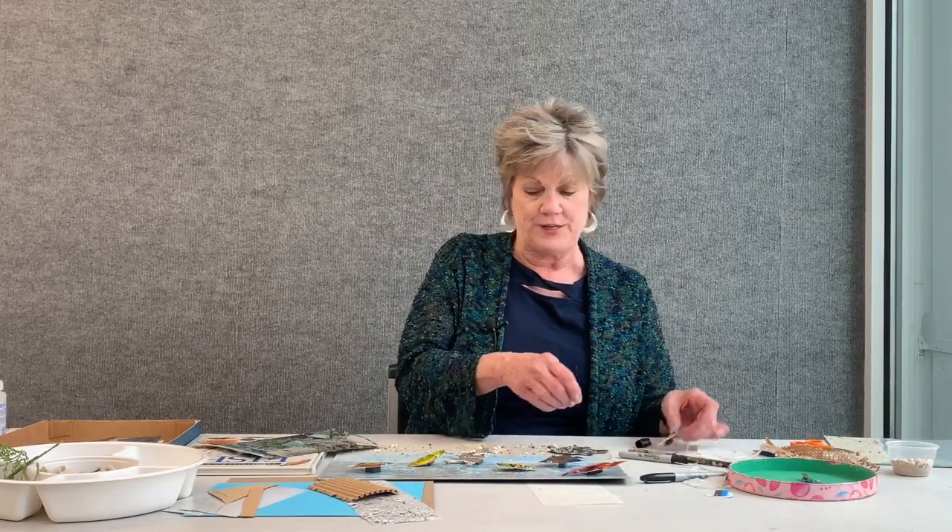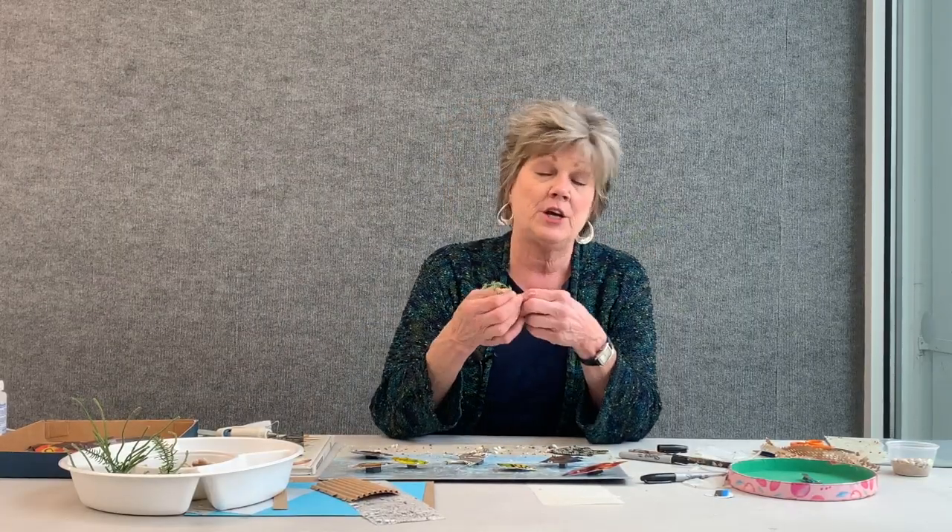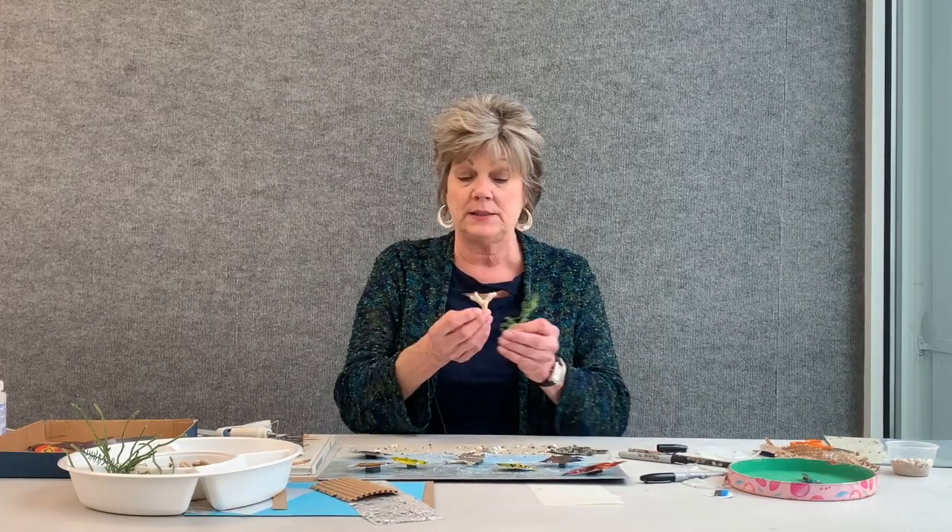I'm just going to place everything in front of me to get an idea of how I want to arrange my fish in the ocean. I'm using my glue gun today, but you can use white glue as well — you just have to wait until everything is dry before hanging up your artwork. I'm also going to use some greens. If you don't have plastic greens, you can go outside and pick up some sticks. This is going to represent seaweed. I even have some real coral, and I have different kinds of shells.